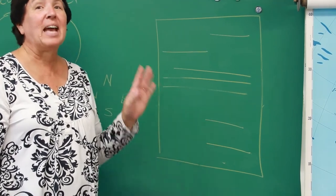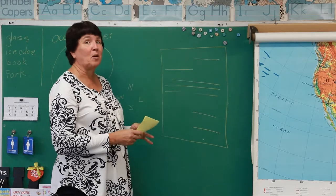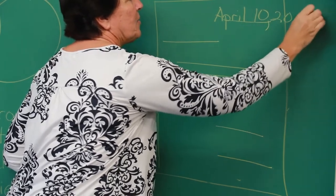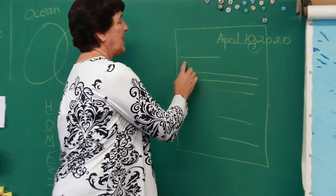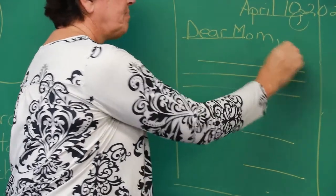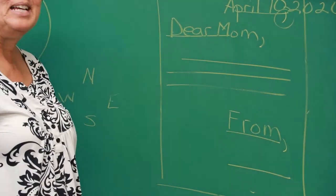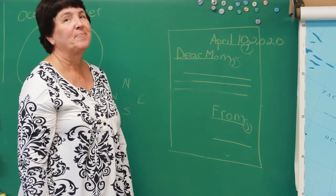In every single letter, there has to be at least three commas — that's something you'll be graded on. In the date there's always a comma: if I said April 10th, 2020, there's always a comma between the day and the year. That's one comma. When you write the greeting — 'dear mom' — no matter what your greeting is, there should always be a comma at the end of it. And at the closing, if you said 'from' or 'love,' put a comma at the end. So every time you write a letter, check: do you have one, two, three commas?